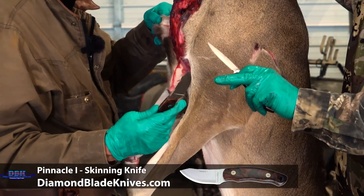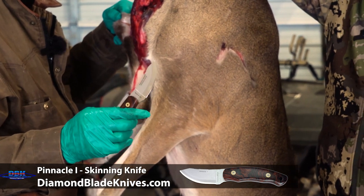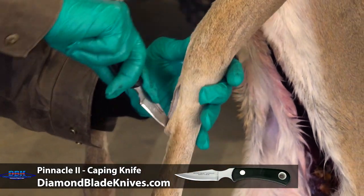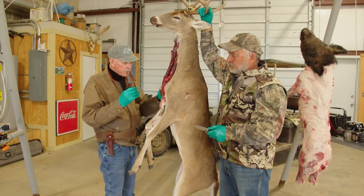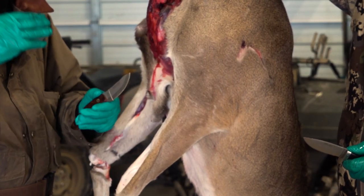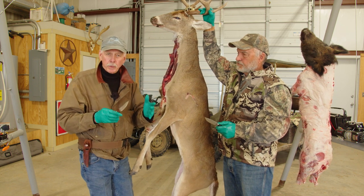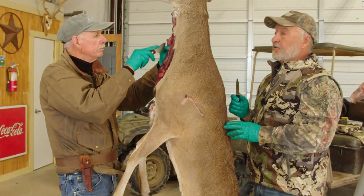Charles has just changed knives — take a look at that blade. It's a completely different shape. The initial knife was very sharp-pointed, almost like a scalpel — excellent for the initial incision and caping. This knife is made to skin. It has a long skinning radius and rolls the hair off. A more pointed knife can dig in and you can't get as much work done with it. This is the knife to use for skinning, so we'll go ahead and get the skin off now.